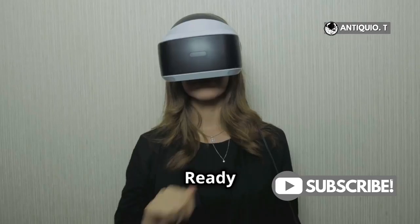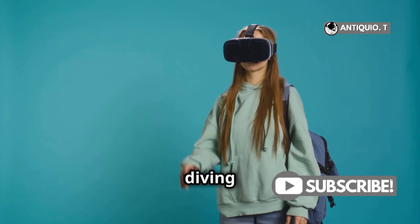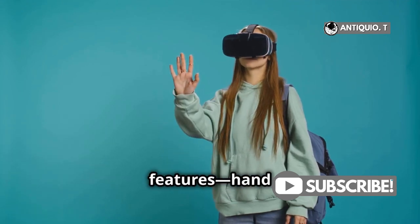Hey VR enthusiasts! Ready to unlock the full potential of your MetaQuest 3? Today, I'm diving into one of its coolest features: hand tracking.